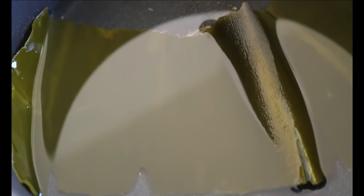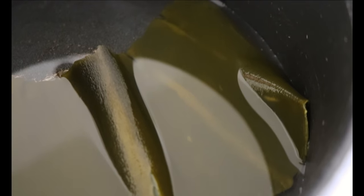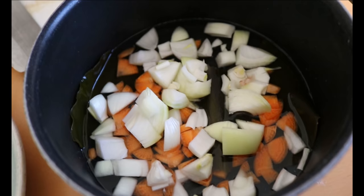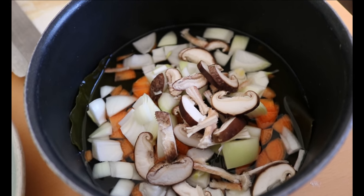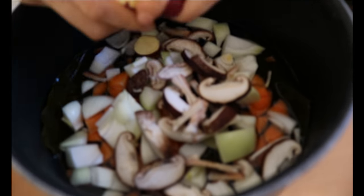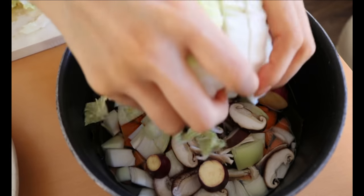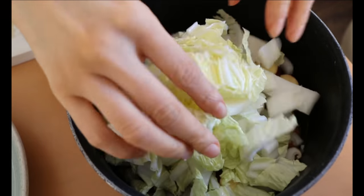The kombu is now hydrated and has expanded. Pile up all the vegetables we chopped — I usually place the harder ones at the bottom. It looks like not enough liquid, but the vegetables start to release their liquid with the flavor, so I like to keep it minimal at this stage. Otherwise the miso soup would be too diluted and end up lacking in flavor.